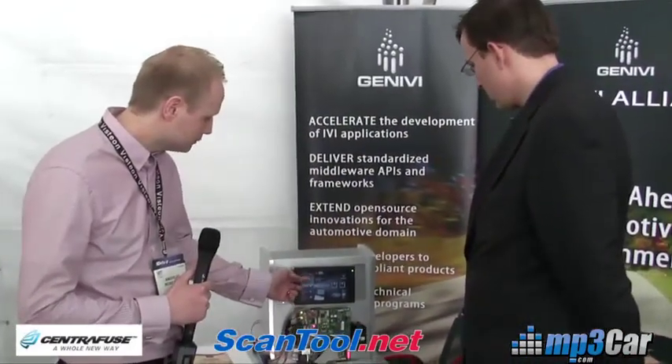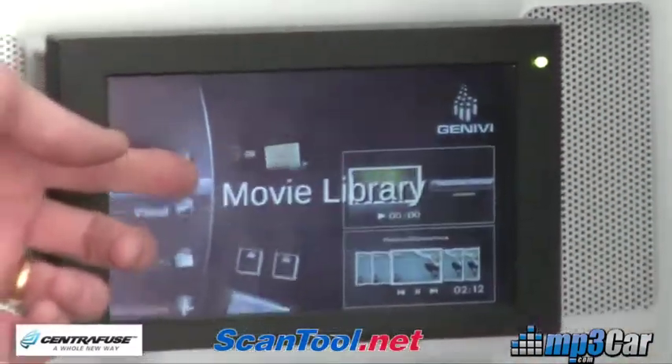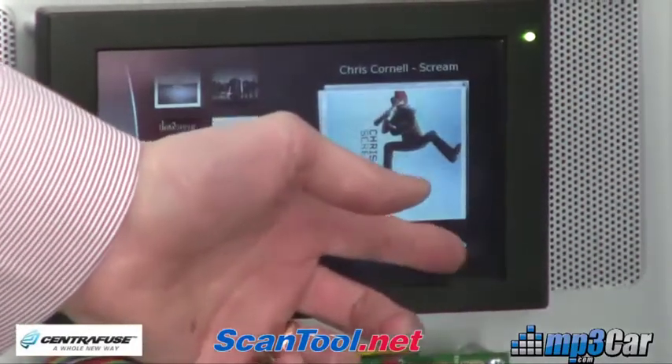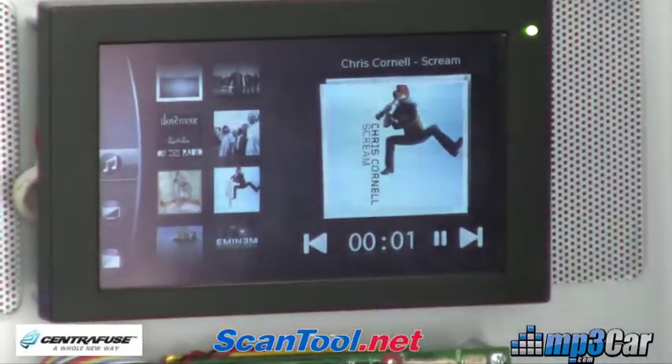This one supports full media playback, like audio playback, where the audio is actually streamed over MOST networking. So this is fiber optics.